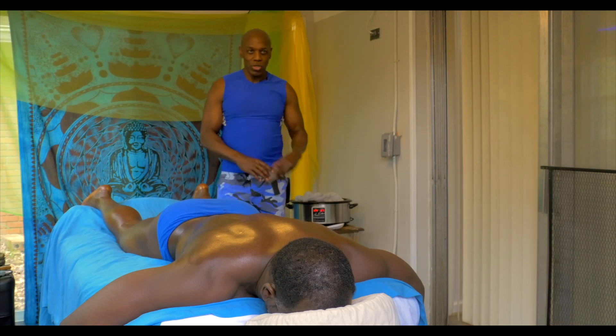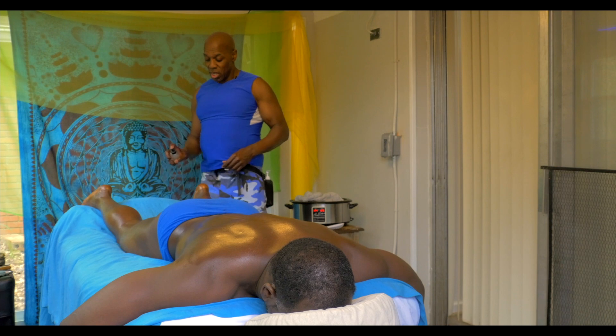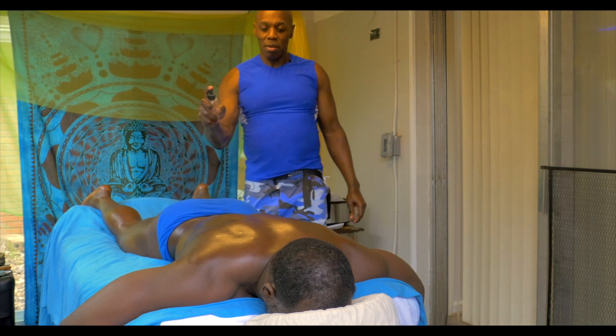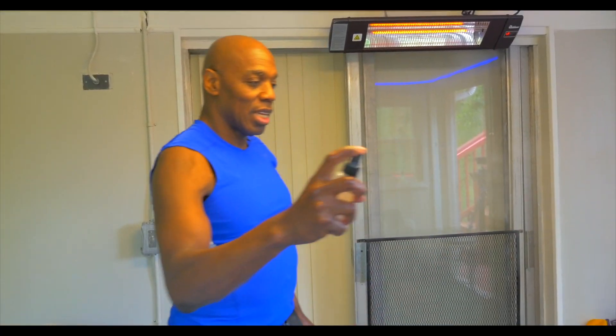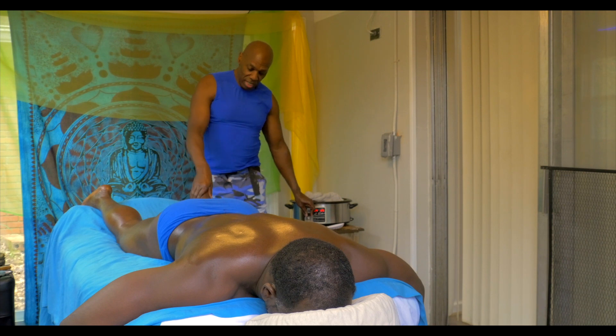Okay, this is part two of transitions. We've got a little bit of patchouli that I put in the freezer — it's kind of cool, and your clients are gonna love this cool mist. Plus it smells wonderful too. So we're gonna start with the feet.